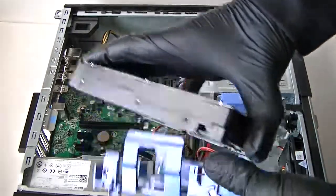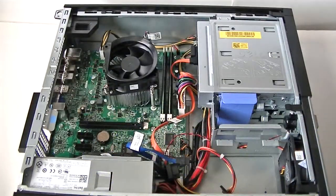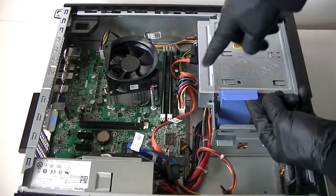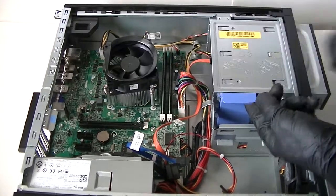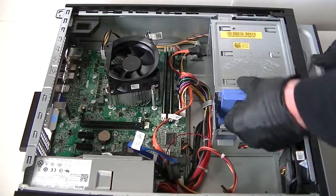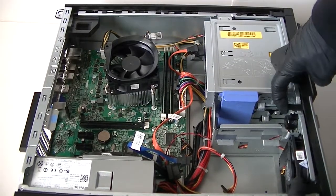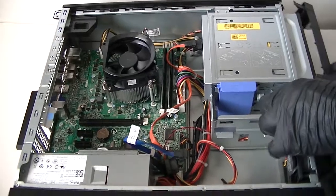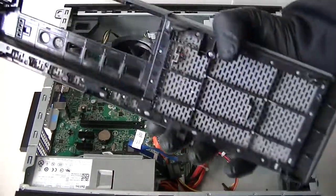Now we're going to remove the optical drive. There's a secure lock right here — press it up. Remove the optical drive and disconnect the SATA power. Now remove the front cover bezel — there are clips right here. Be gentle, press them up and it comes right off.